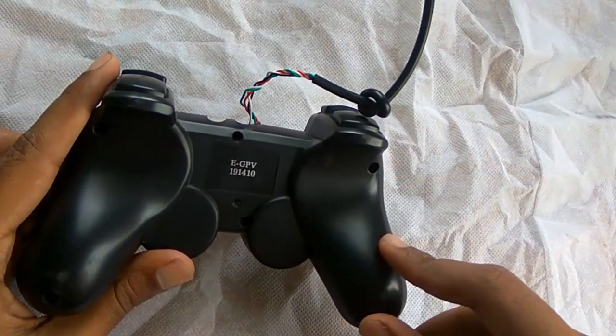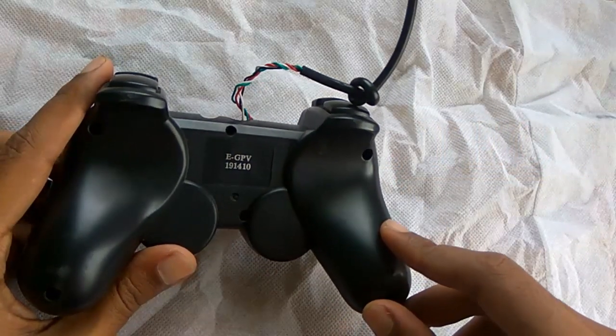First of all, remove all the screws available on your gamepad. Here you can see there are currently 6 screws, so I am going to remove them now.